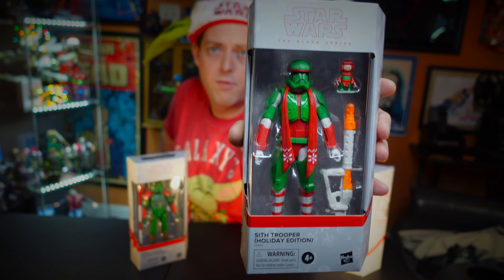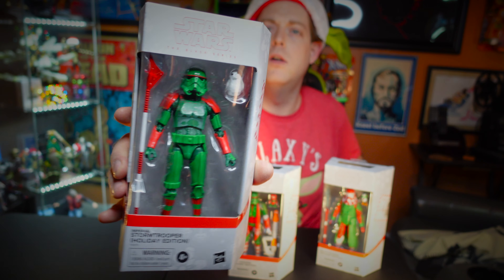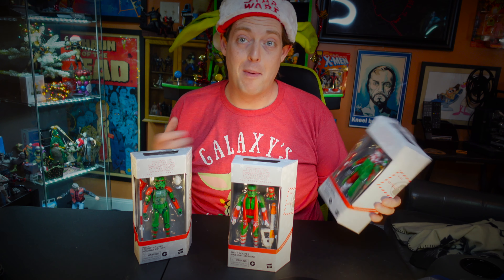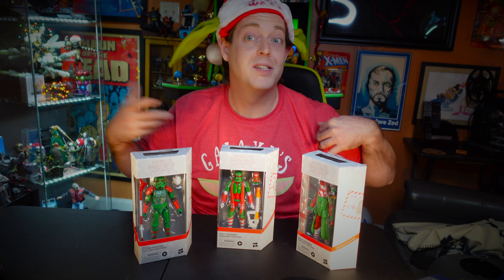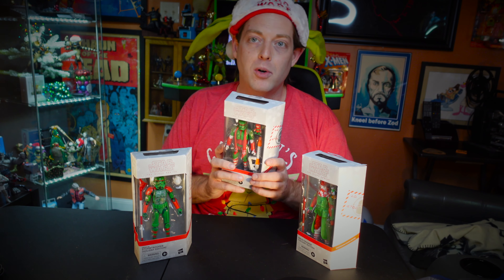From the Empire and First Order — in this guy's case — each one also comes with a little creature from Star Wars that has been painted special for this set, and a weapon. I love how unique each of these has turned out. I remember when they first started announcing these a couple months back — I saw one and I was like, 'What? These are wild!' Then another one came out and another one. It became a joke between me and a buddy where we'd just send each other every new announcement.